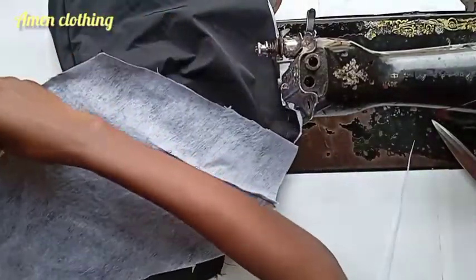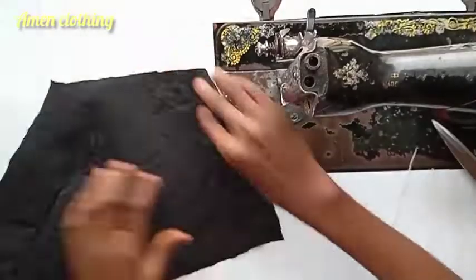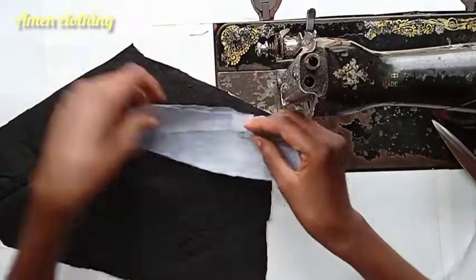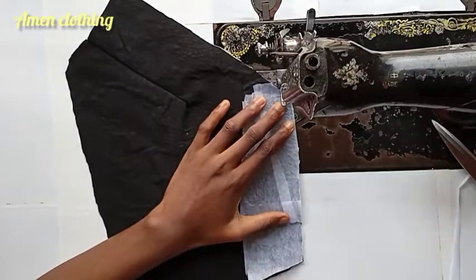Heading over to joining the front and the back — you want to sew from the center sleeves; you want to join the center sleeves together. But before that, I want to sew the facing of the back neckline. I'm going to be sewing the facing of the back neckline like so.